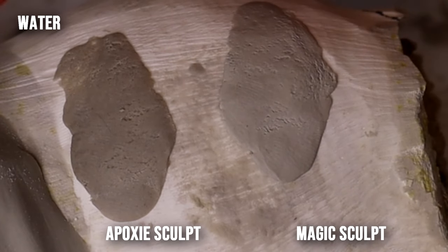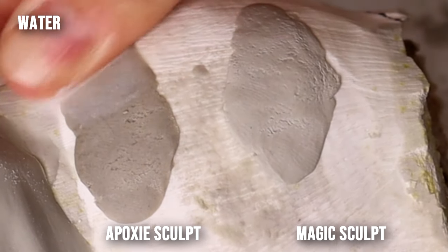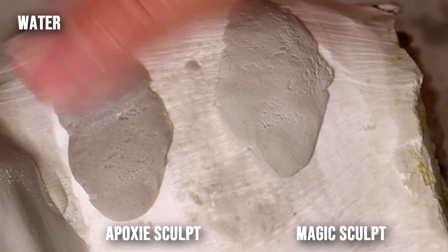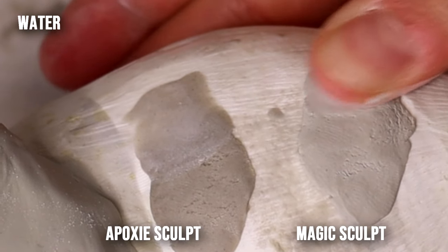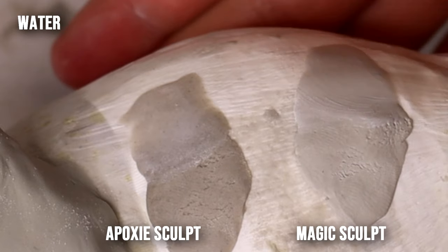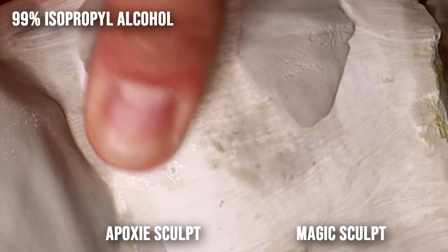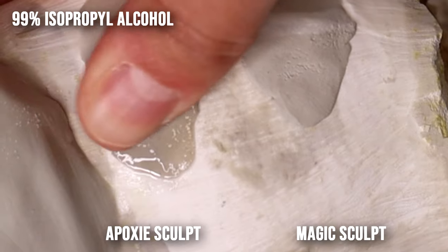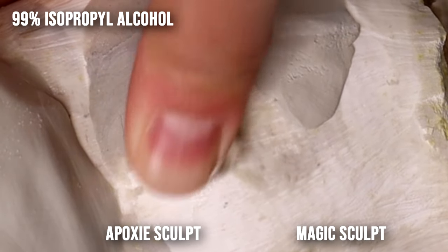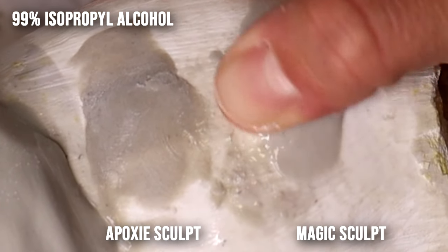The smoothing properties of the two clays differ as well. Epoxy Sculpt doesn't react to water nearly as much as Magic Sculpt does — I would always reach for isopropyl alcohol for Epoxy. With Magic Sculpt, I've stepped back from alcohol and now use a lot more water, since water is strong enough and it smooths much more readily. However, Magic Sculpt is more prone to turning to mush — too much alcohol or water and it literally turns to soup, so you have to be careful with how much smoothing you do.